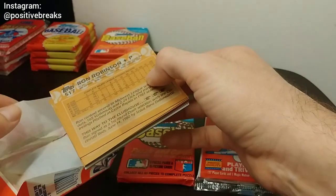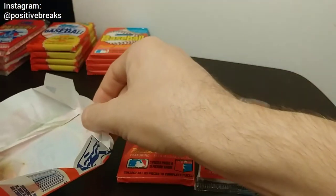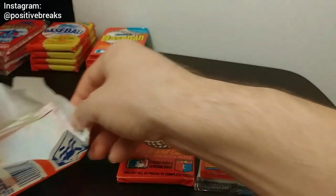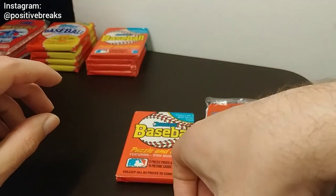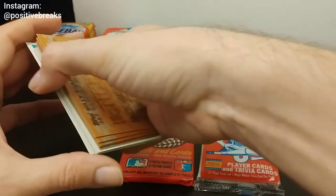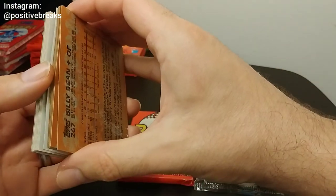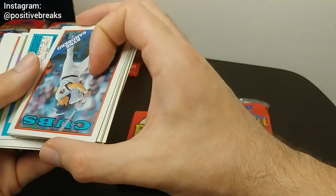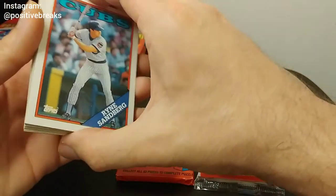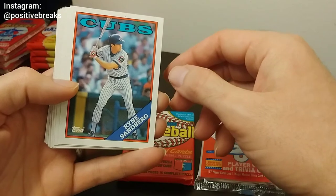So this one has the bubblegum in it, and that bubblegum looks really gross — it's even got some black stuff on it. Gross. Let's see what kind of stars, Hall of Famers, rookies we can find in here. Starting off with the Ryan Sandberg. That is a good hit.